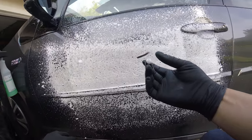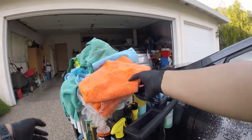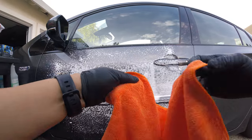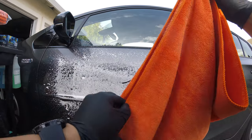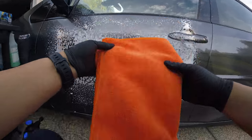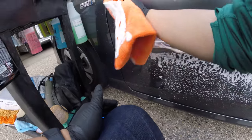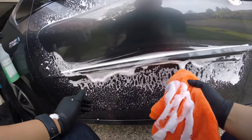Yeah, looks really good. Grab a towel here — oops, refold this — and wipe some of that off. Yeah, that looks really good.